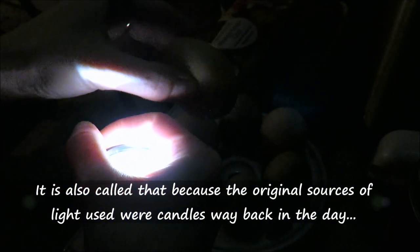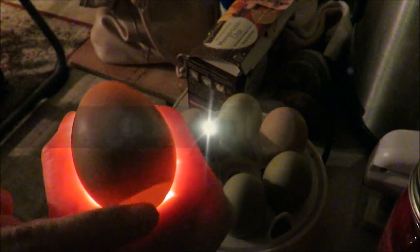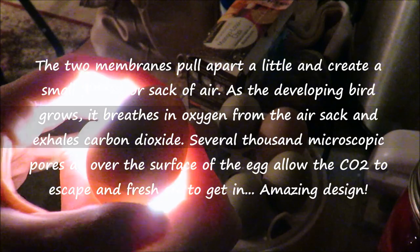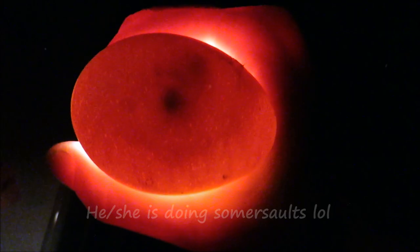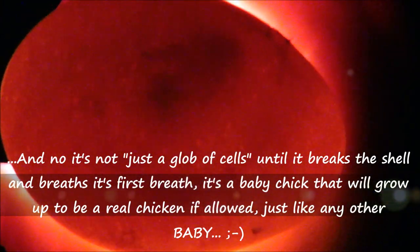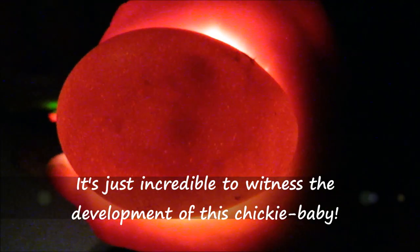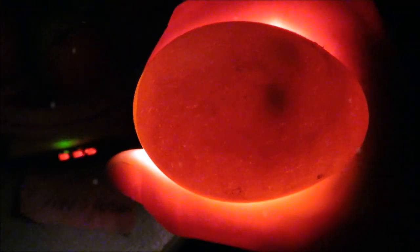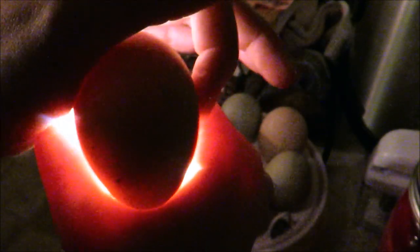Wait till you guys see this — this is an egg where you can basically see the chick in there. There he or she is! There's the well-developed little air sac where the chicky is going to breathe out of, and you can see it right there.